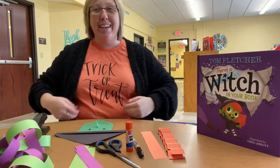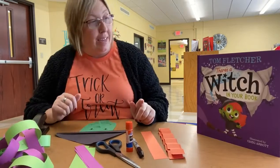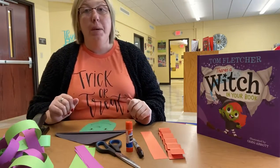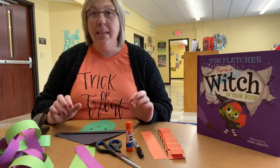Hey guys, welcome back. Now we are going to make our craft for the book that we just read. There's a witch in your book, so we are going to be making a witchy Halloween countdown.